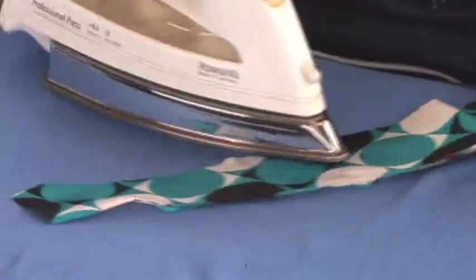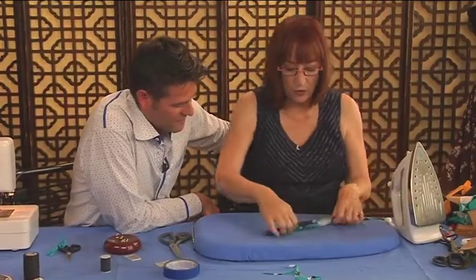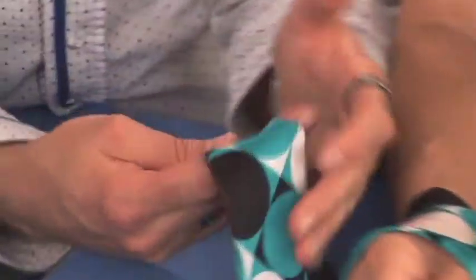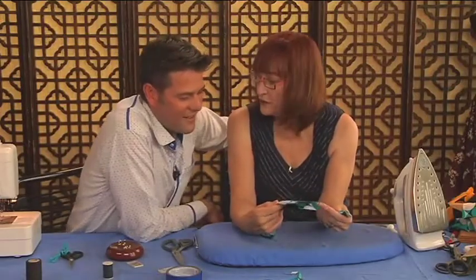You'd have matching thread, of course. But you see, it didn't get all wobbly. That's the trick — and I was pretty close to the edge there too. It's really a pretty cool way to do it.